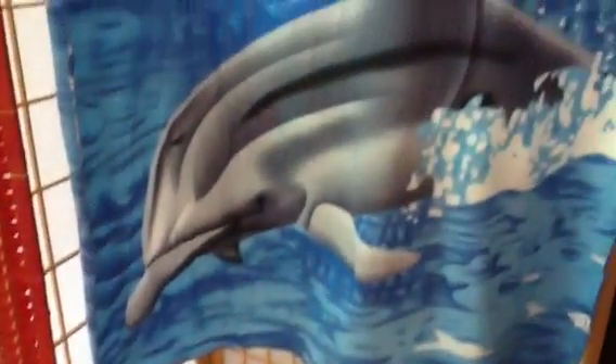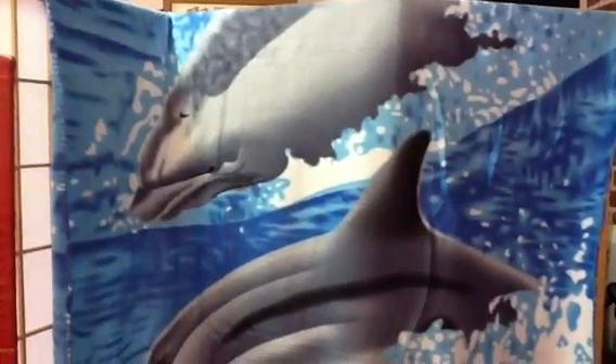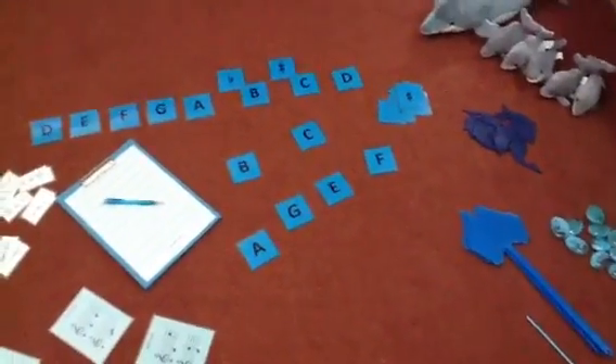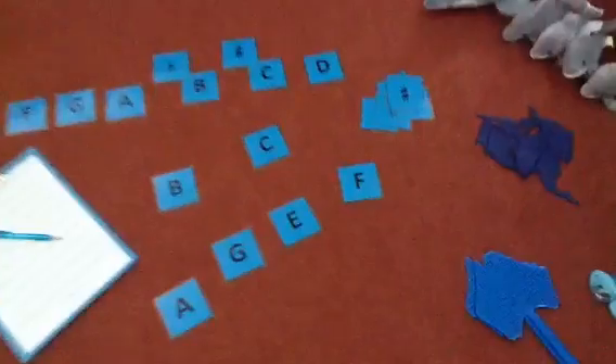To set the mood I also put up a lovely dolphin blanket just hanging on my screen there, and there are lots of floor activities. These are not usually spread out like this — they're tucked away more neatly and we just bring them out as we need them, but I've left them out to show you today.